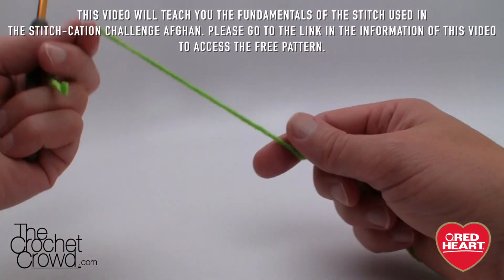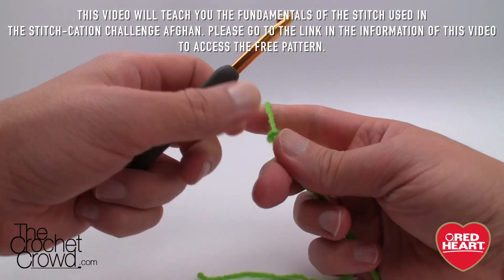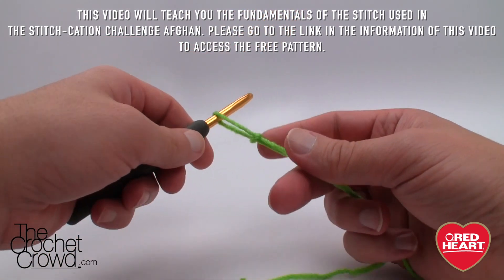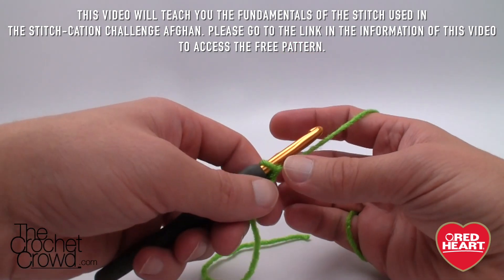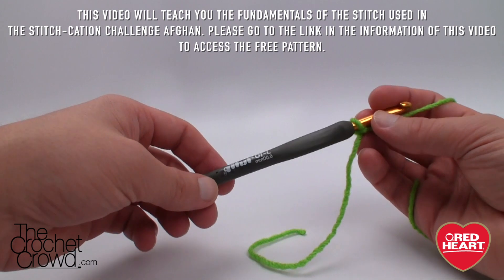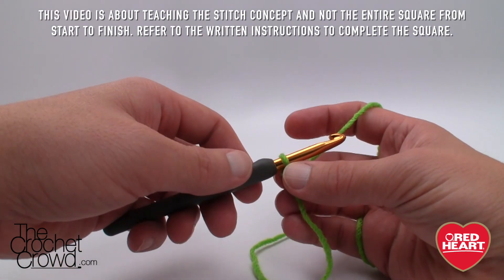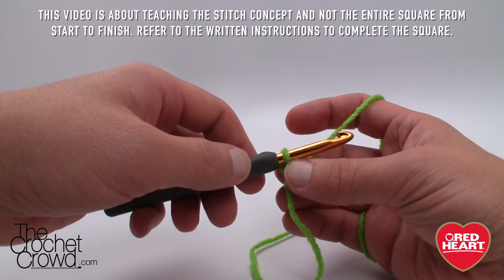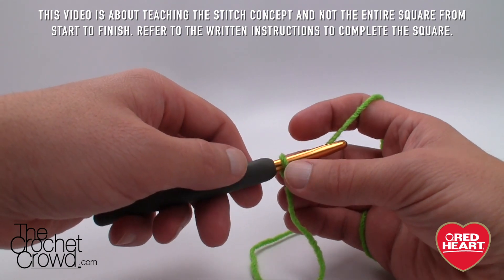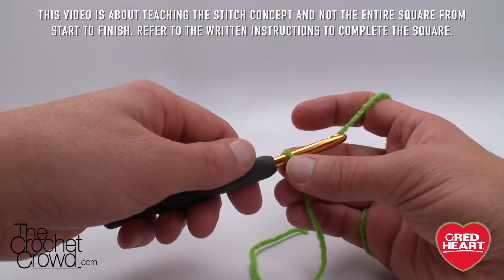Let's begin. We're going to create a slip knot. In the pattern it calls for a 3.75 millimeter or size 8 crochet hook. For Stitchcation I used a 5 millimeter size I with Red Heart Super Saver, and here I'm using a 6 millimeter or size J for tutorial purposes so I can really show you how the stitches are working together. You can substitute the yarn and hook as long as they complement each other.